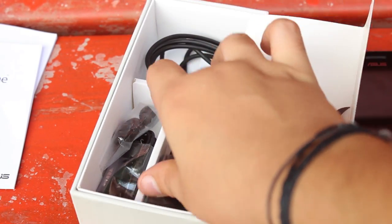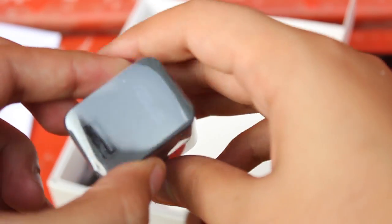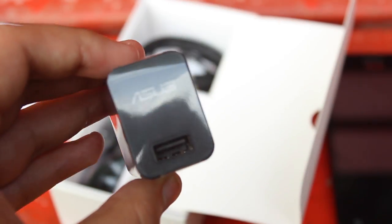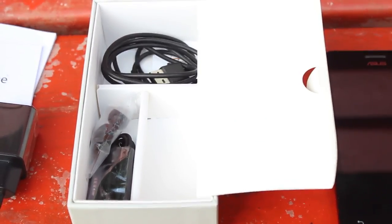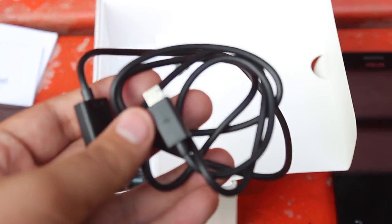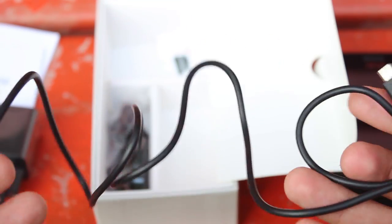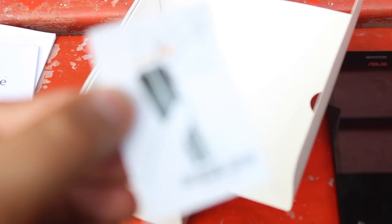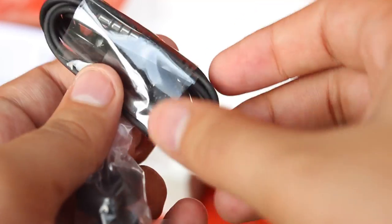Then we have the standard Asus-branded Indian-pin wall adapter for charging. As this phone uses a common micro USB slot, we get a USB to micro USB cable for charging and data transfer. We also have a small card that shows us how to take out the back panel of the Asus Zenfone 5. After that, we have standard Asus-branded in-ear earphones with a mic and a button, and we also get some additional ear tips.